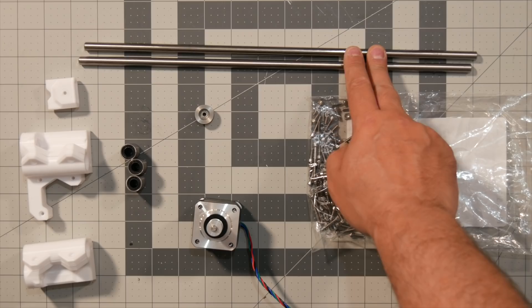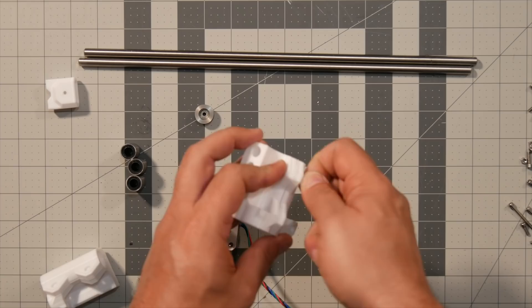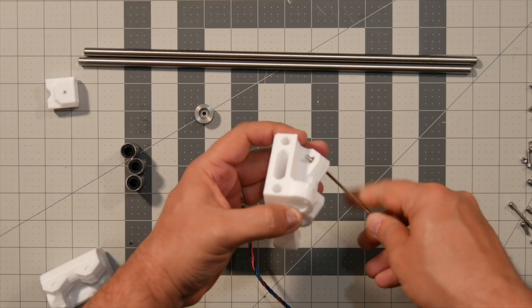First off, I'm just going to put the nuts in place. If you don't manage to just push them all the way through, the easiest way to do it is grab an M3 screw, tighten it all the way through, and while you're tightening it, the nut just inserts itself into place. Once you're done, just remove the screw.